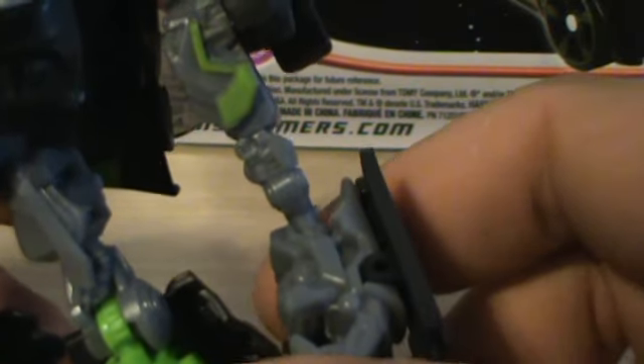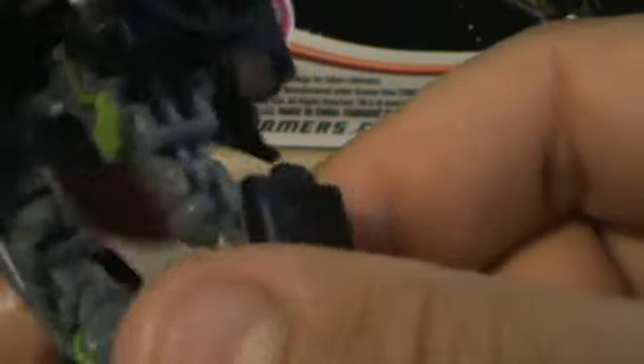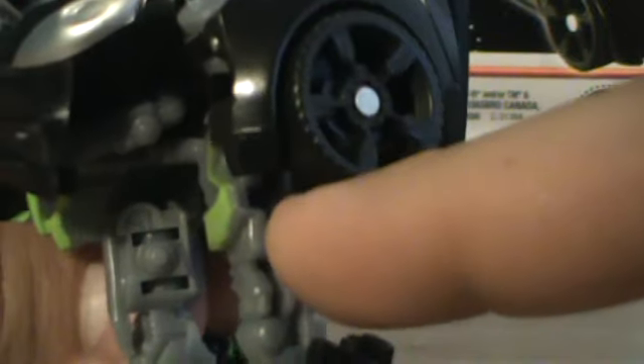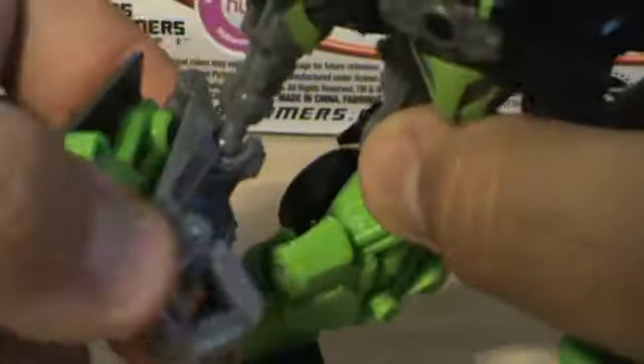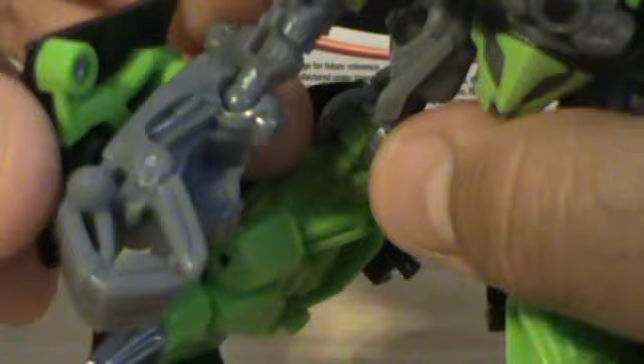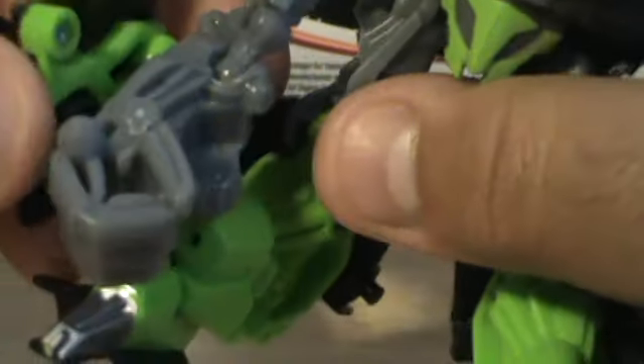His arm is interesting. I would say it's not a very good design — it's very thin, and I'm not really digging that. The fact that you can see the inside and it's not fully covered is a bit of an eyesore. Same thing with this arm — again, it's very skinny. It has the big fist right here, and there's a panel with some nice detail inside. Pretty neat.